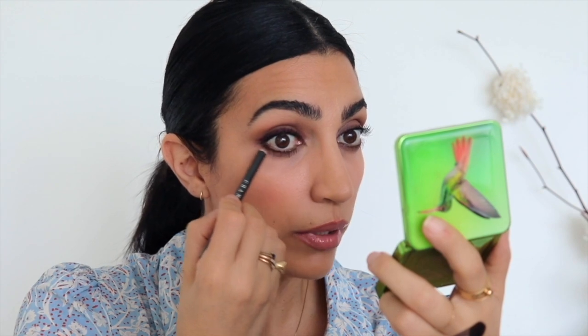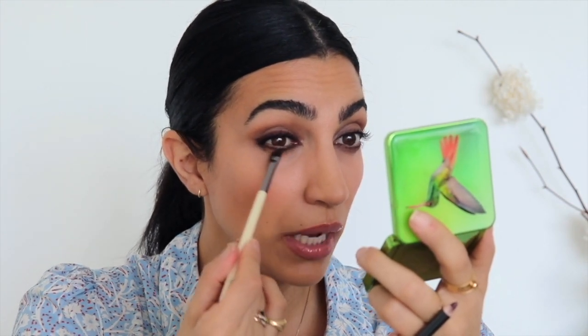Now I'm going to do the same thing on my lower lash line, but instead of using my blending brush I'm going to use my angled eyeliner brush, just because your lower lid does not have as much space, so you want that precision to blend it out.